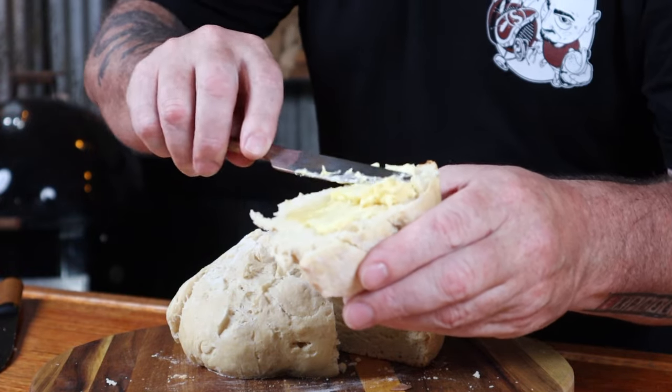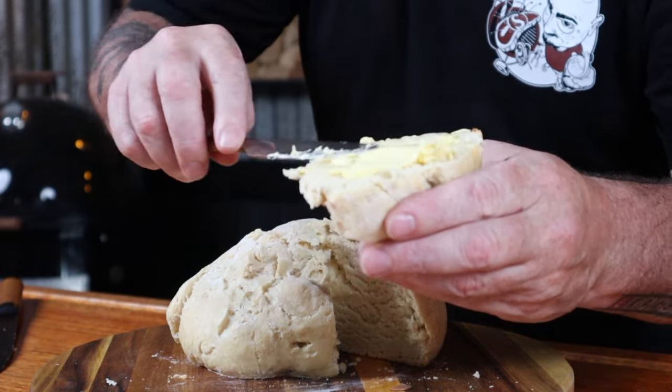If the sight of this doesn't make your lower parts tingle, you must be dead. Eating damper without a beer in hand — now that should be illegal. In this video, I'm going to show you how to make Australian bush bread, or damper as we like to call it.